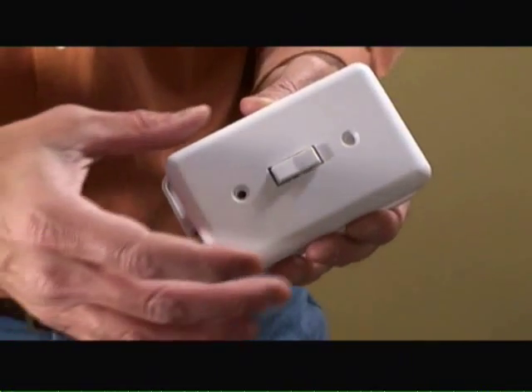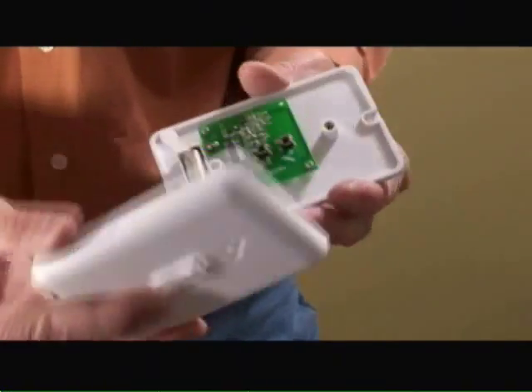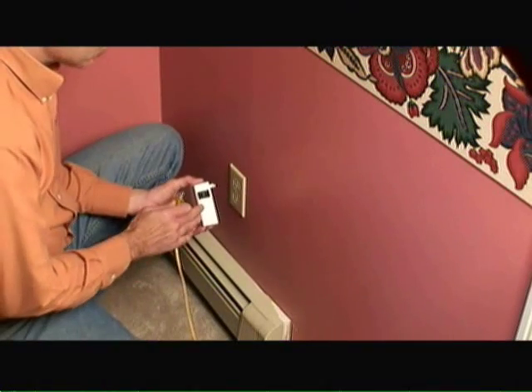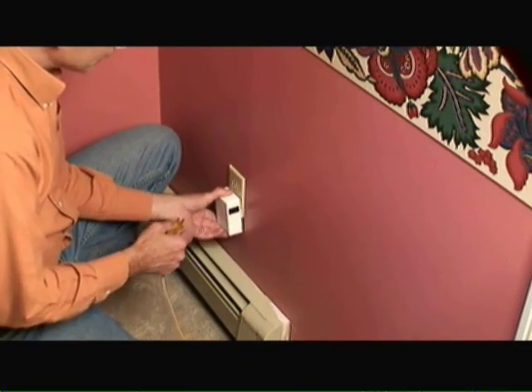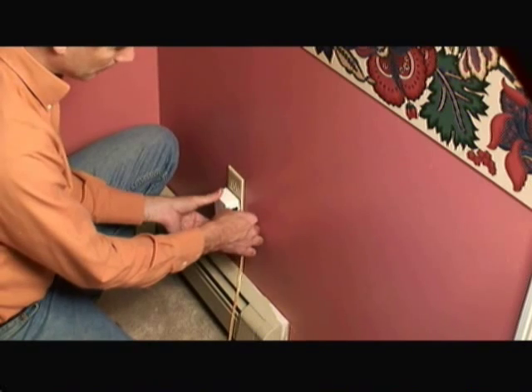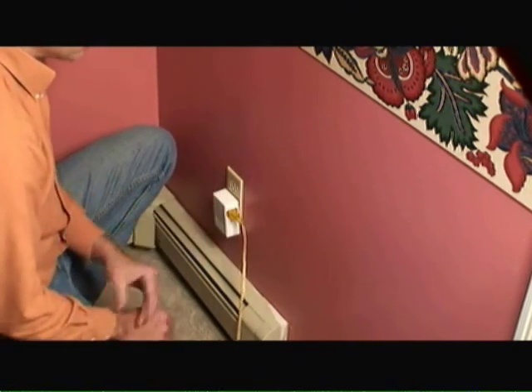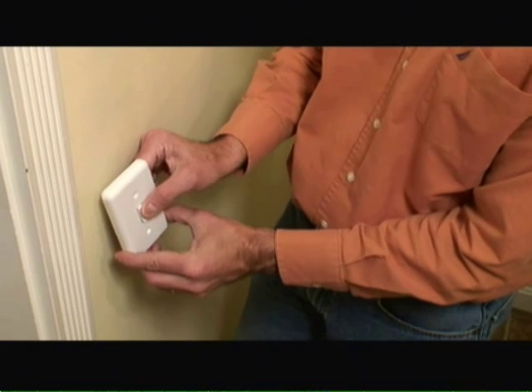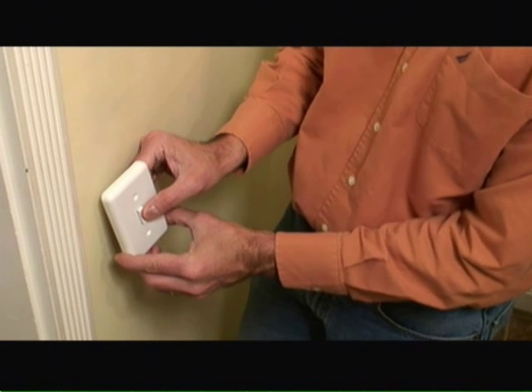So the first thing I've done is I've removed the cover on the wall plate and enabled the battery by pulling out the plastic tab. Now I'm taking the plug-in receiver and plugging it into the wall, then plugging the light or appliance into the plug-in receiver. Now I'm positioning the light switch where I want to mount it and testing it to make sure that the light does indeed turn on properly.